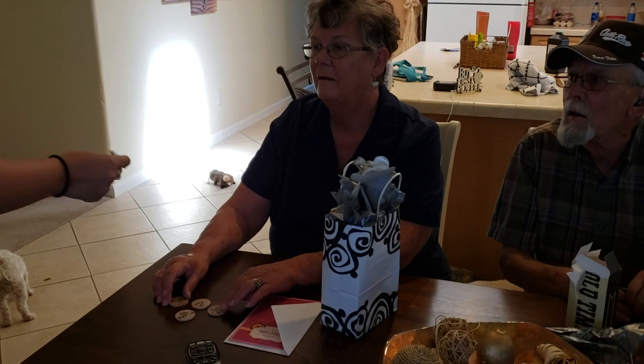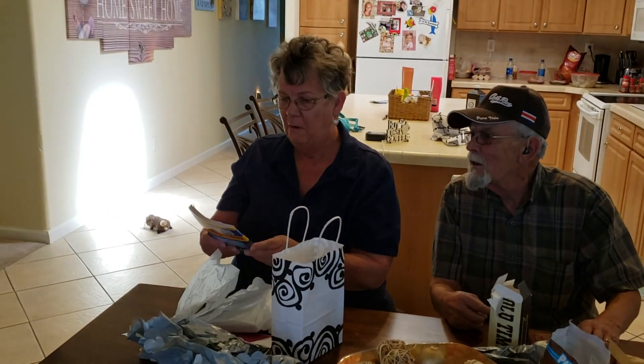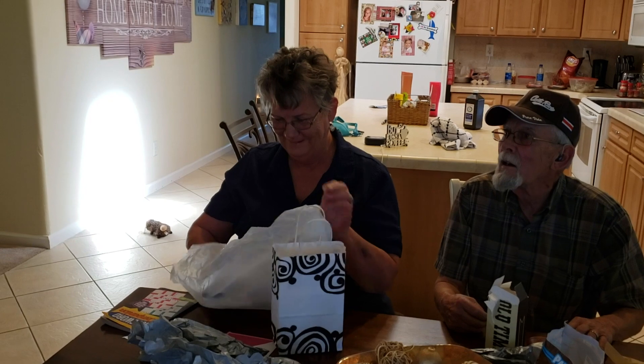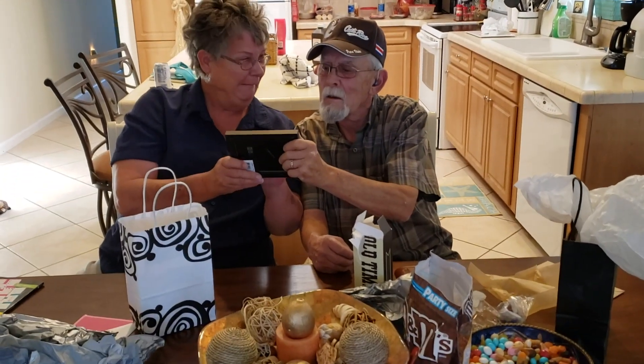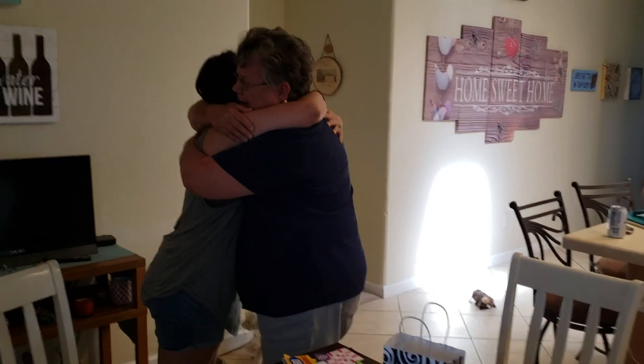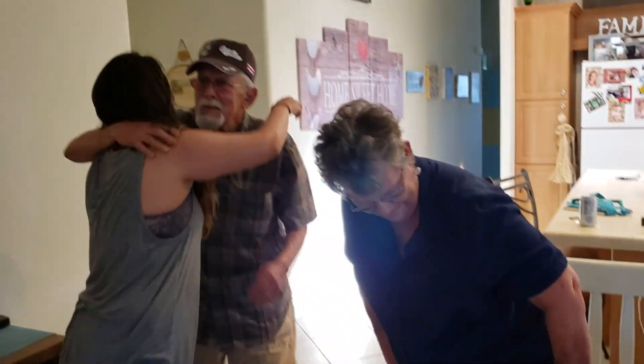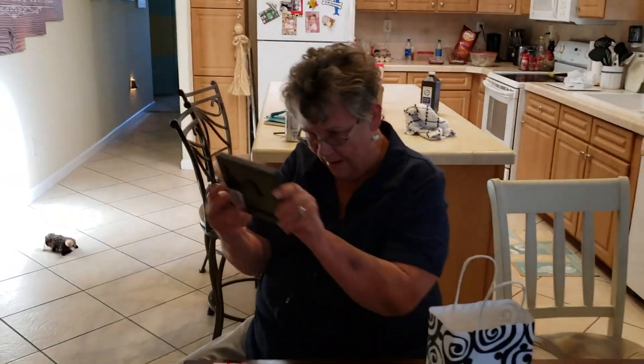Mom reacts with shock — 'Oh my God, are you kidding?!' She's prompted to open the next present. There's some confusion — 'Are you having a new dog?' — and then she opens the picture frame. 'Oh my God, you're having a baby!' The whole family erupts in excitement. 'Dreams do come true.' 'Thank you, happy birthday!' 'Let's see Joe top that!' This is so exciting!